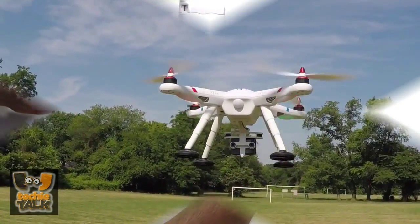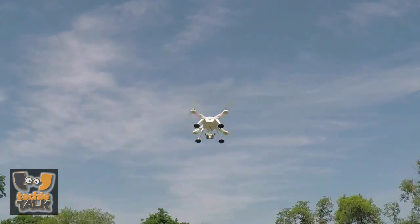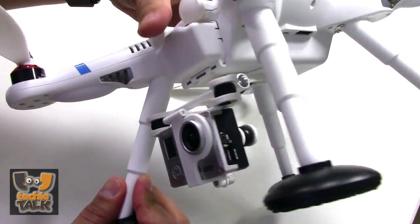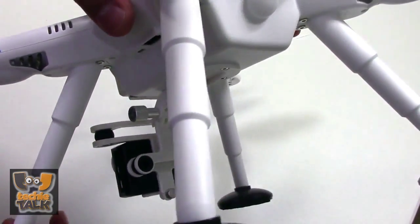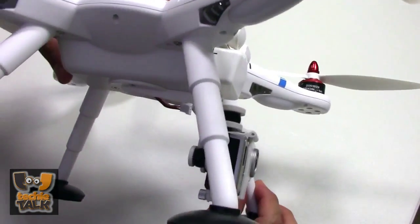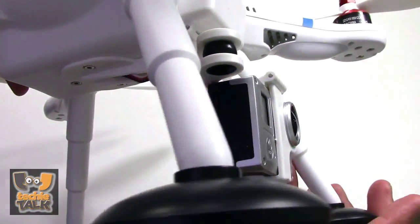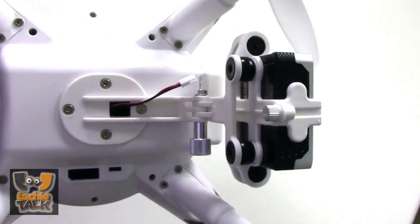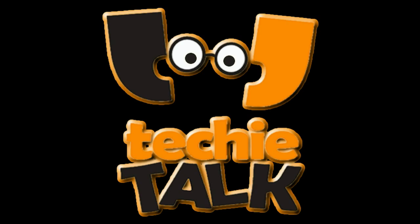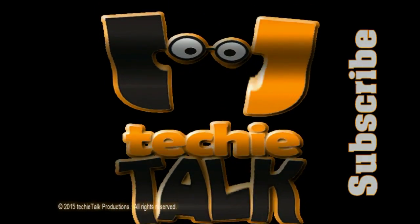Recharging the standard battery with the flimsy-looking bundled charger takes a long time — almost two hours in our tests — meaning spare batteries are essential. The WL Toys V303 is a great alternative to a Phantom if your budget won't stretch. In fact, with a gimbal and camera, the V303 works out at roughly one third of the price. Thanks for watching and don't forget to subscribe.